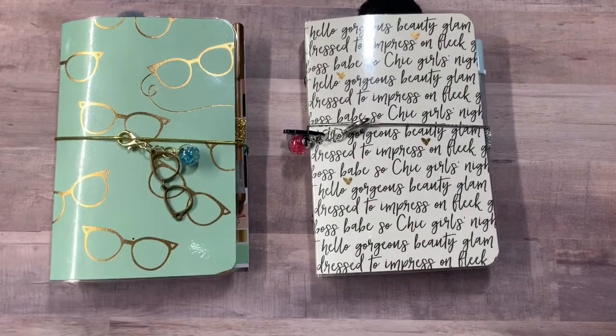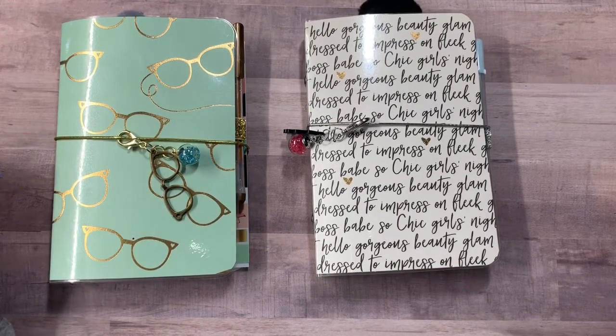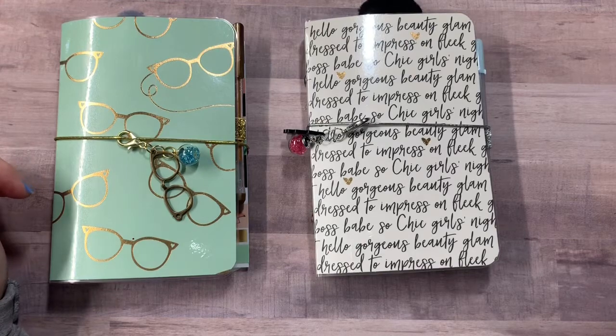Hey everyone, Kristi with Anchor Life 5. Thanks for stopping by and joining me for a few minutes today. I have two new TNs to share with you all. These are available for purchase in my Etsy shop and I will leave the link down below in the description. So if you're interested, head on over there and I sure do appreciate your business.